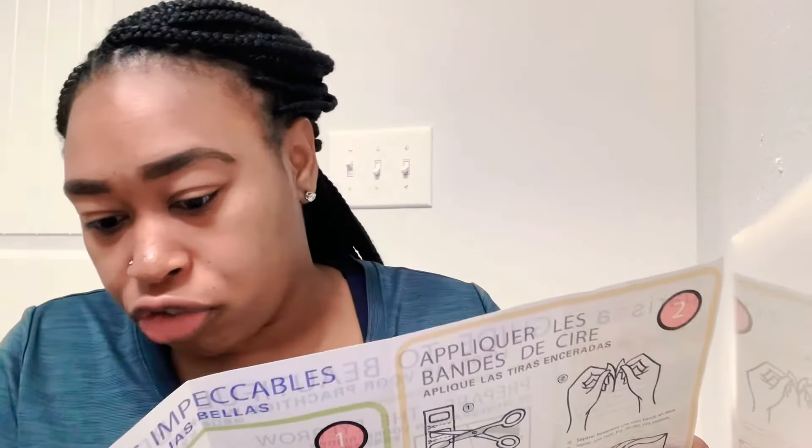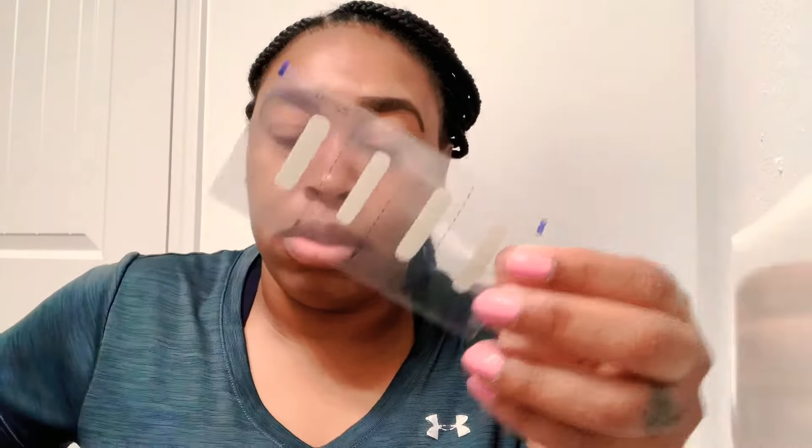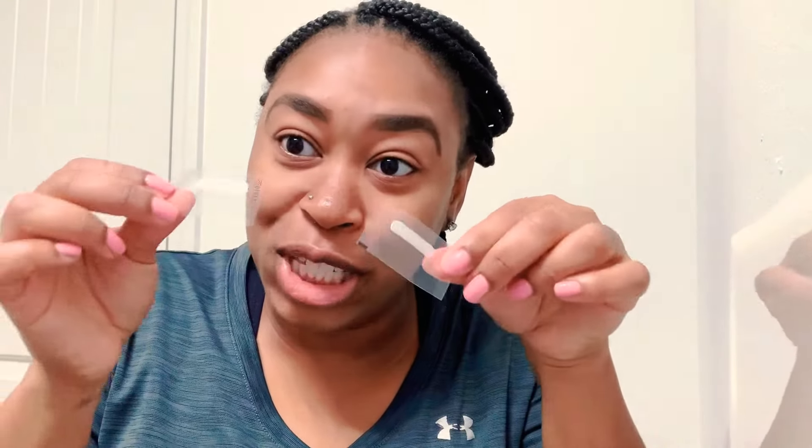Okay so I'm gonna cut my waxing strip. The instructions say cut strips along the width into four mini strips, so it's four mini strips — I'm just gonna cut them: three and four. Then slowly separate one mini strip into two. Okay, so now I've got two wax strips, cool.